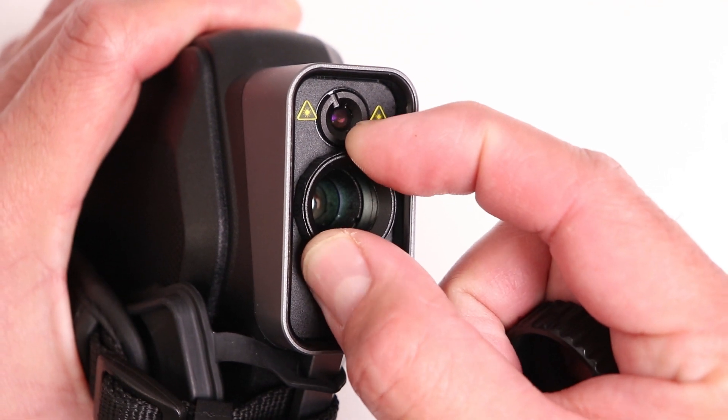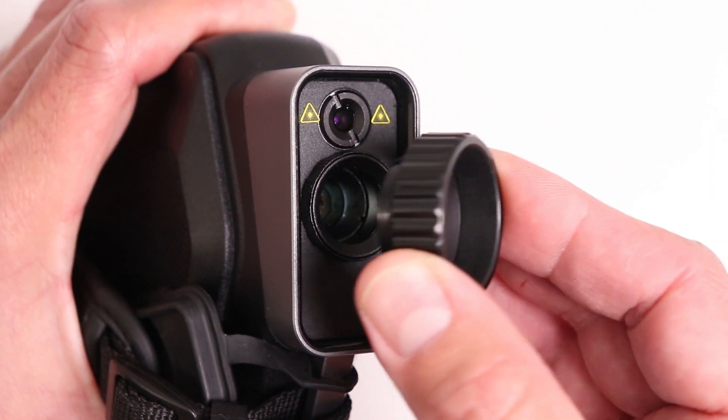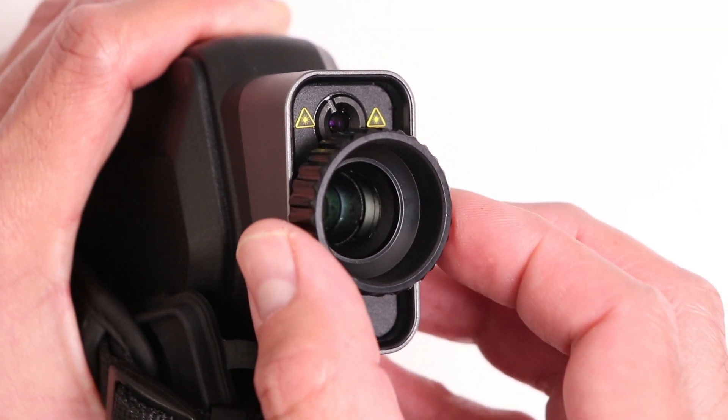The second quirk is the focus mechanism, which is done with a separate accessory — a collar they've included. You could try to reach in with your fingers but it's not easy because it's recessed. So you slide this accessory over and then you can turn and focus the unit. The fact that it's a separate accessory means I could probably lose it. It would be great if the focus were integrated so you could use your hands directly rather than a separate ring.